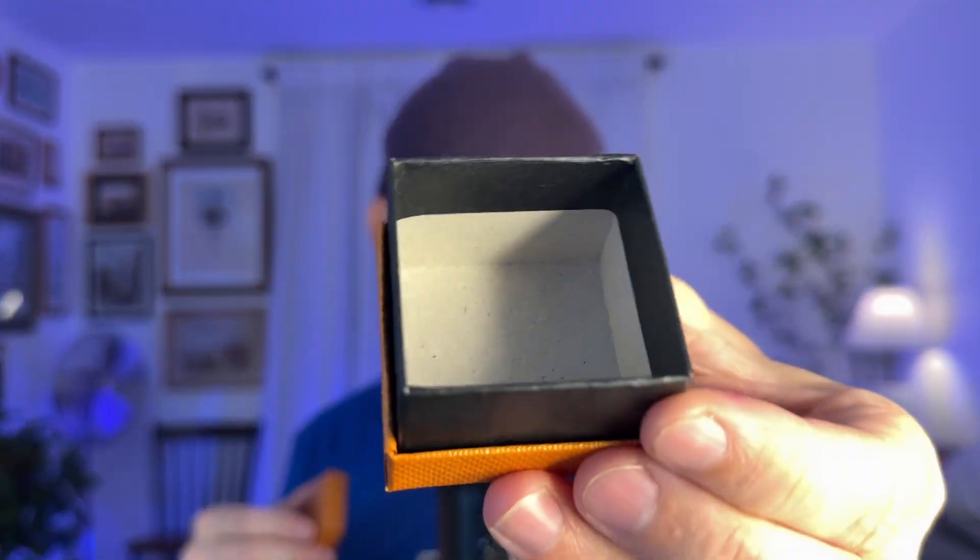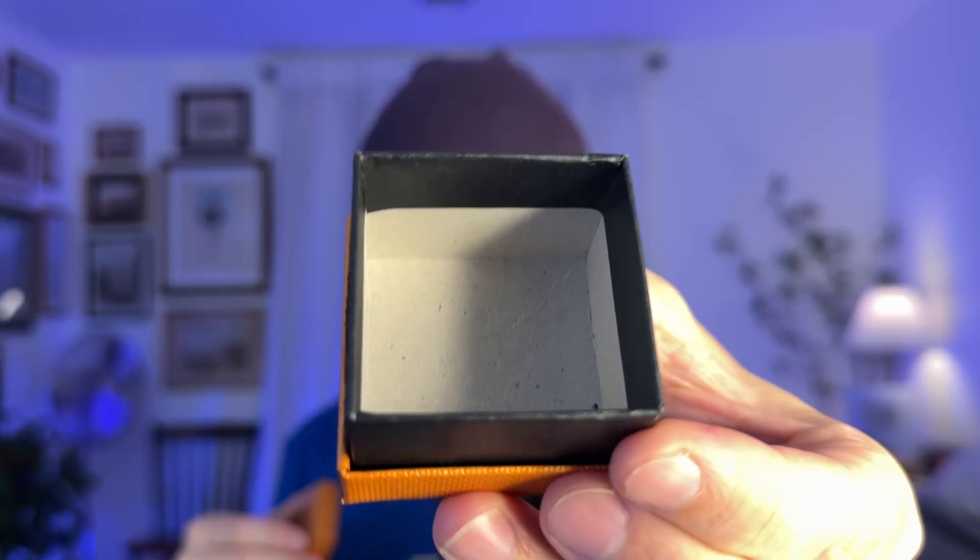Taking this quick cranial nerve exam will help you pass the next big test you have at school. But before we get started, I need you to put any worries and any self-doubts you're having into this teeny tiny box. And we're going to come back to this at the end of the exam.